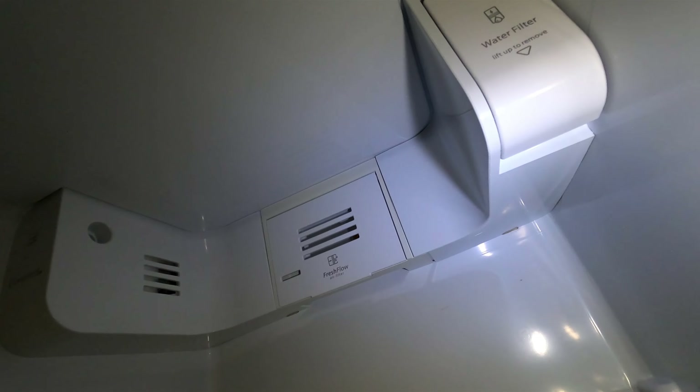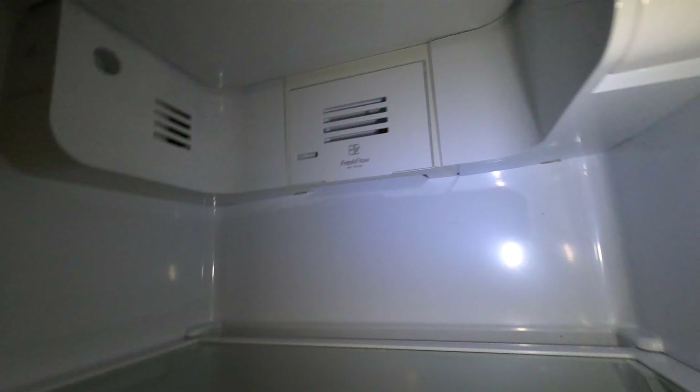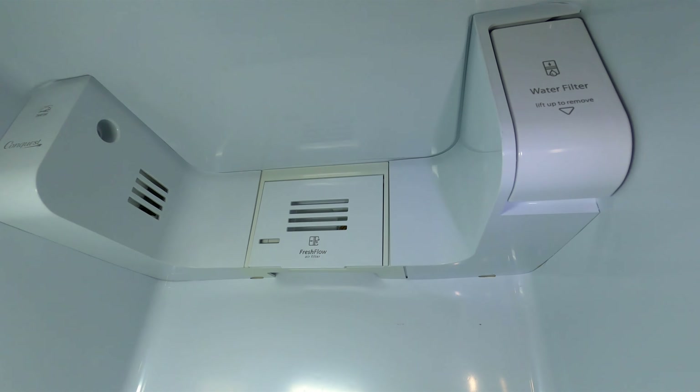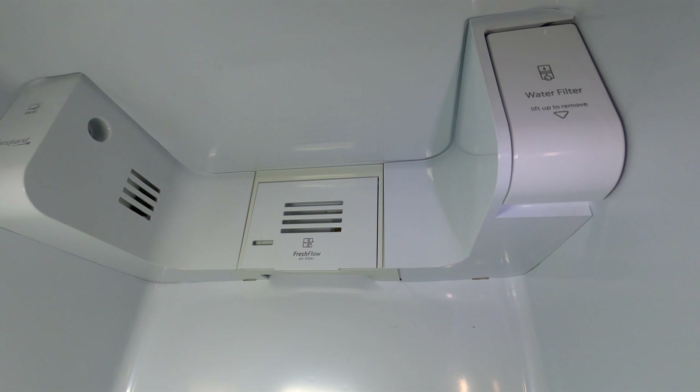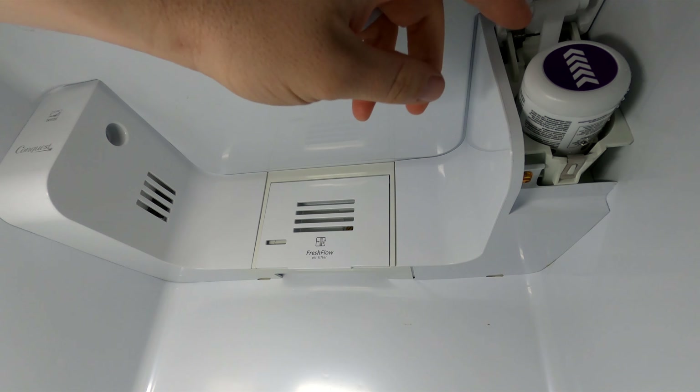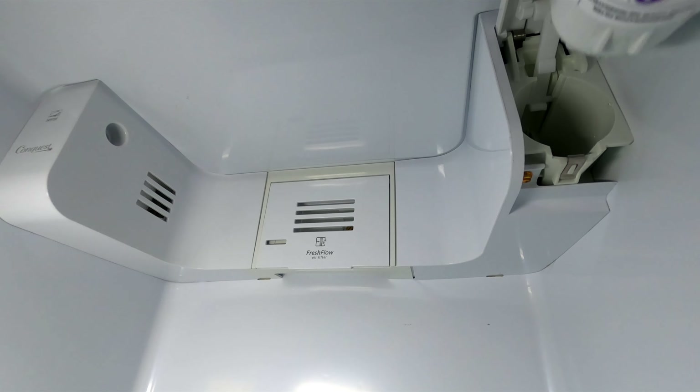Spoiler alert — the problem is the damper, so we're gonna be replacing it as well in this video. If you're here because your freezer is working and your refrigerator is not working and you have a side-by-side Whirlpool that looks like this, this is one of these things I would check out. I'll have some good information for you if you have a same or similar problem where it's working good in the freezer but it's not in the fresh food. So stay tuned.